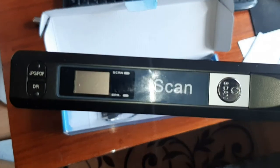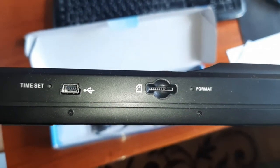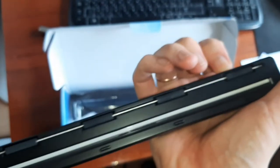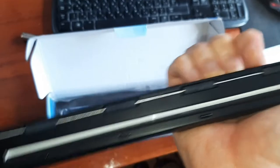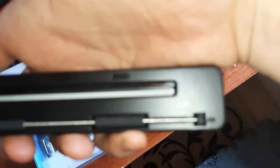So here is the scanner. This is the SD card port, this is the USB port, and this is the start button — that's it. From the bottom, it has wheels to scroll and the surface where it will scan pictures. It's a really cool one.